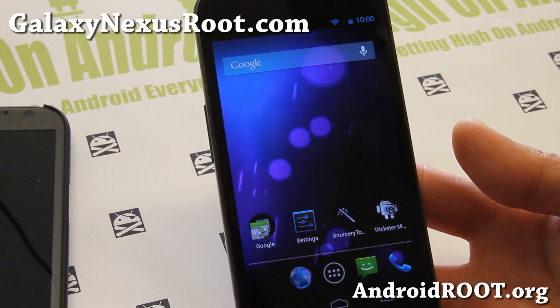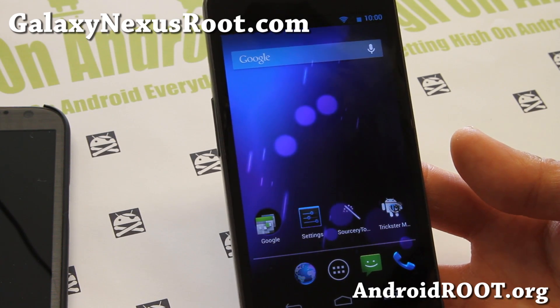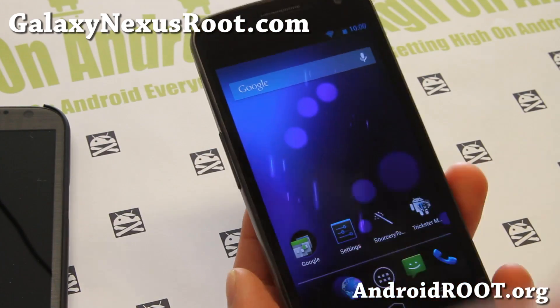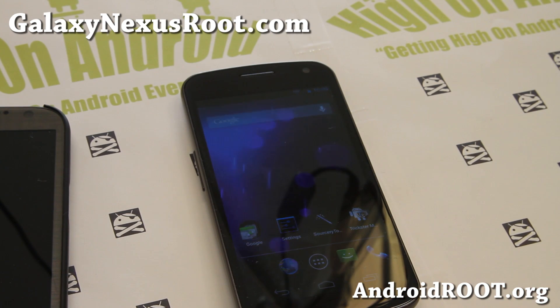Do let me know what you think of this ROM, and if you have a Galaxy Nexus — as always, don't forget to sign up for my email list at GalaxyNexusRoot.com, we update you once a week with ROM of the week tips and more. And also if you're on YouTube, please hit that like button, subscribe button down there, and I'll see you guys later. Stay high on Android and keep rooting and installing new ROMs.